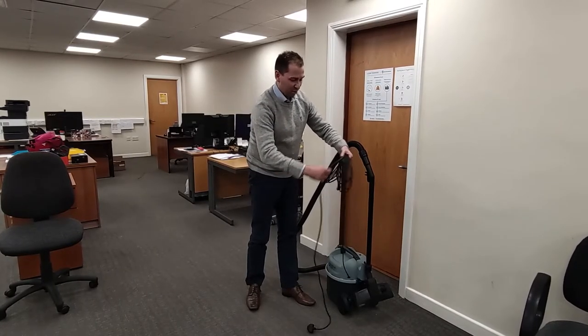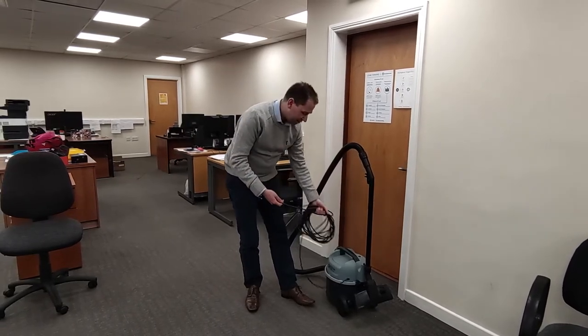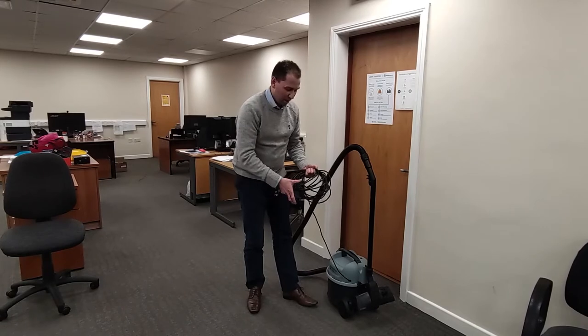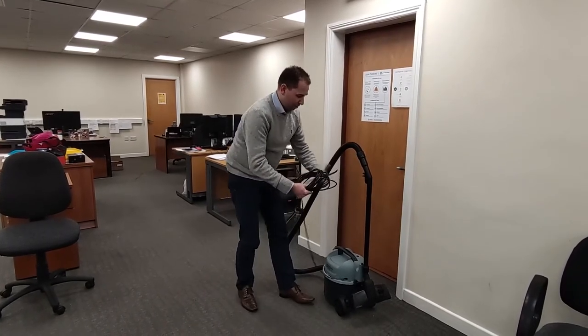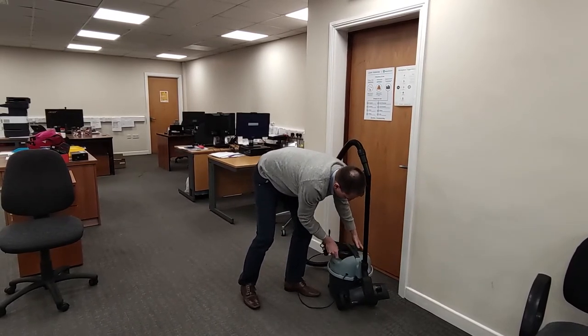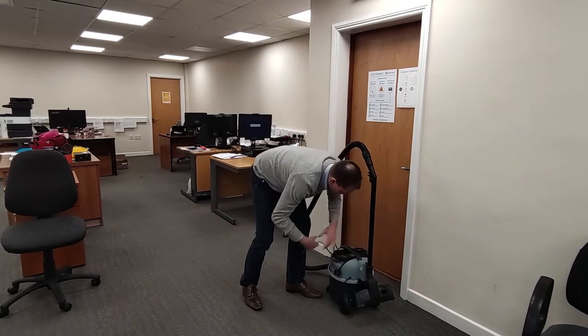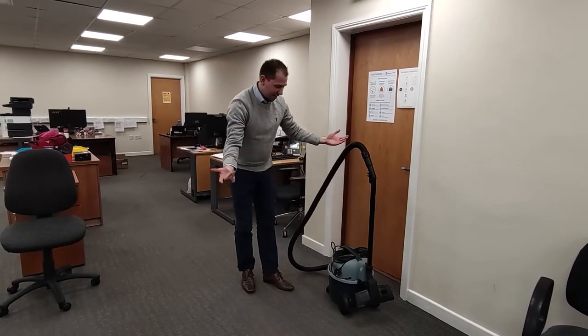The next two-second improvement is how to store the cable, because this vacuum doesn't have a retractable cable. So what I'm going to do is take this wrap of the cable and just squeeze it together and push it under the handle. I probably could have gone around another length with that, but there we go — now it's tucked away and put away.